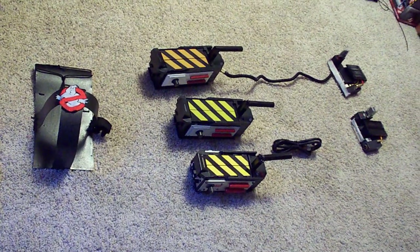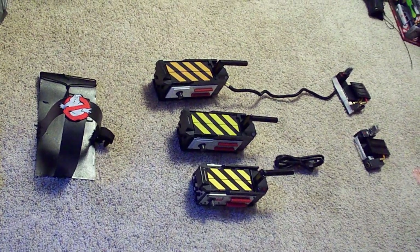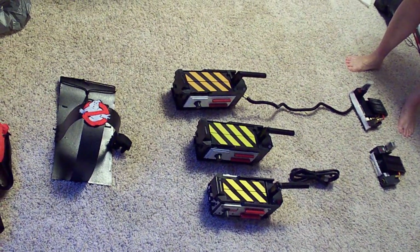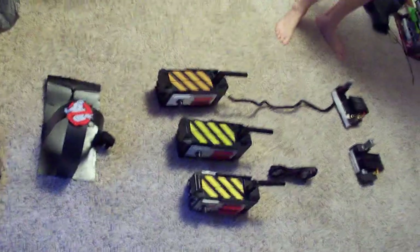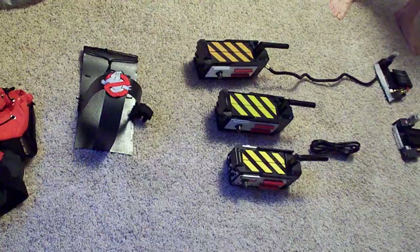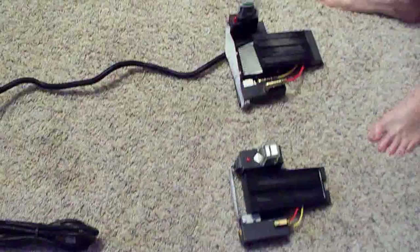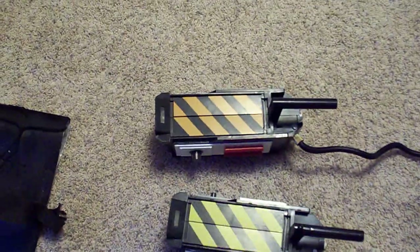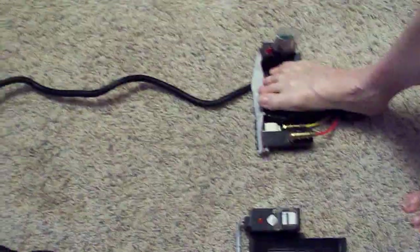I got my trap from Walmart — this one over here — and these are basically the three traps. Facing them is the Maddy over there, and this one is from Spirit Halloween. What I did was make this one look as close as possible to the Maddy trap; it was made out of odds and ends. There's the Maddy, there's the Spirit, there's the Walmart. And that's the updated pedal, and it does work.